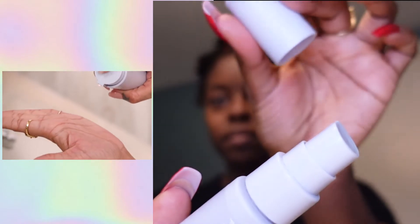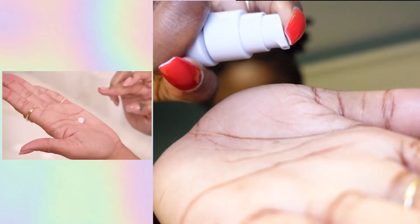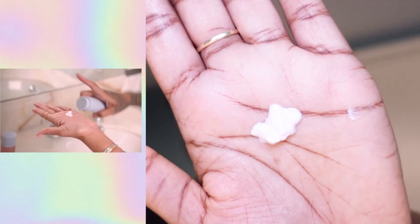The next step is the Hydra Vizor. We want to make sure it's not going to turn us blue or ashy. Over time, they say, your skin starts to brighten and even out and just becomes one color. Alright, let's go — next step!